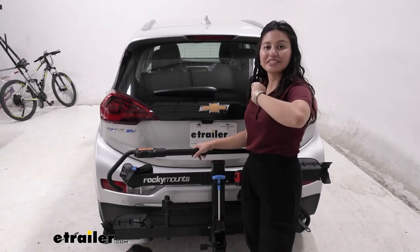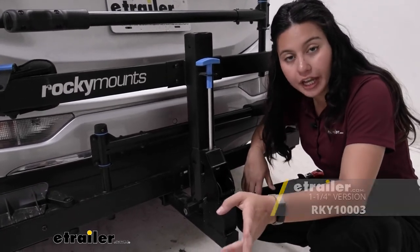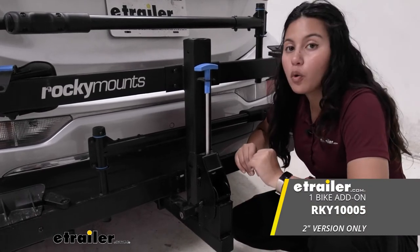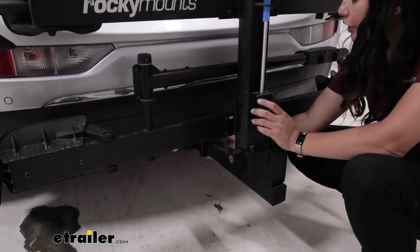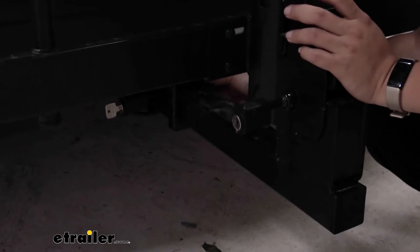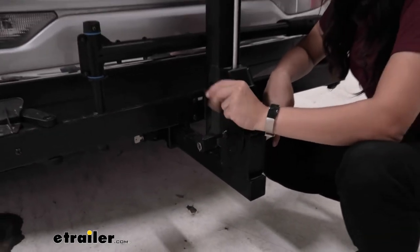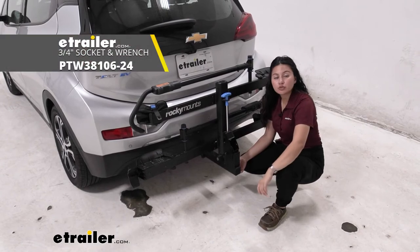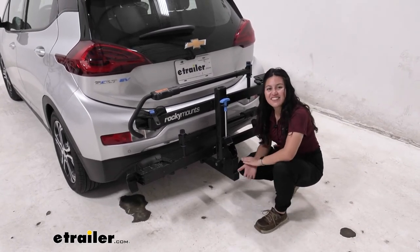There are two versions of the Rocky Mounts monorail for two bikes: one with a 1.25-inch shank and one with a 2-inch shank. I always recommend the 2-inch shank if possible — it provides better stability and the ability to add more than two bikes, though it depends on your hitch receiver. Here we have our Ego hitch 2-inch receiver; the shank pops right in and you tighten it down with a 3/4-inch socket. There's a lock on the end that's keyed the same as the cable locks, so you only need one key. After tightening the anti-rattle bolt, a quick shake test shows the vehicle itself moving, confirming a secure connection.